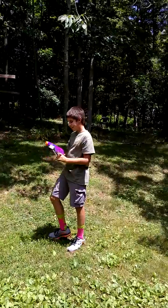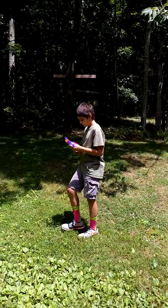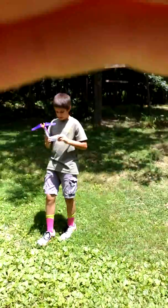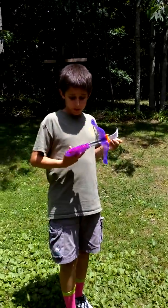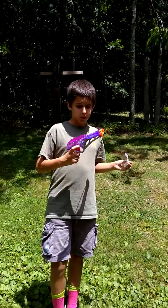Wasn't that awesome, guys? Today I'm going to be showing you how to make a modification for the Merrick Rebel crossbow.